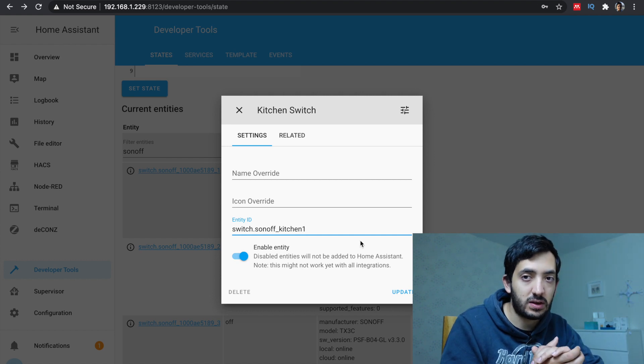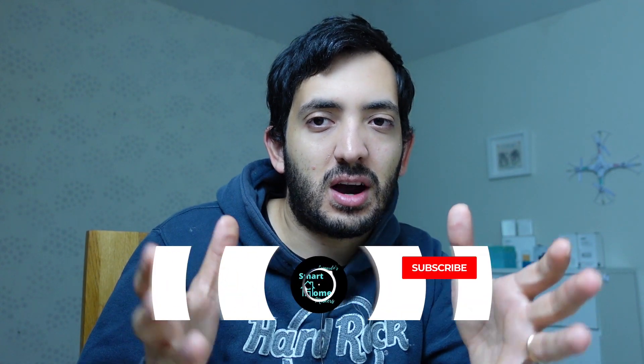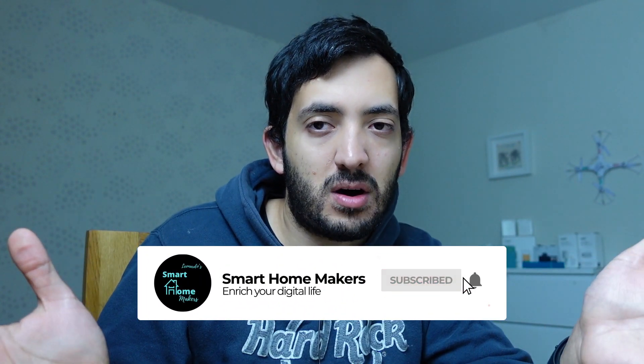Question for you guys: do you use smart light switches, do you use Zigbee, do you use Wi-Fi, or do you just use smart bulbs like Philips Hue or LIFX? Please let me know so we can exchange ideas. I've got several videos in a playlist that I'm going to pop up on screen now. Remember to subscribe and like, and stay safe — see you in the next video.